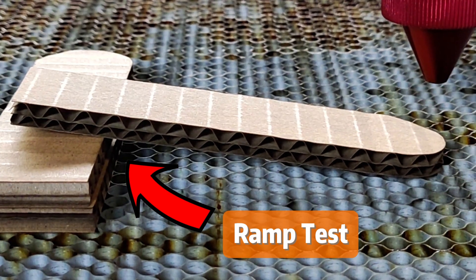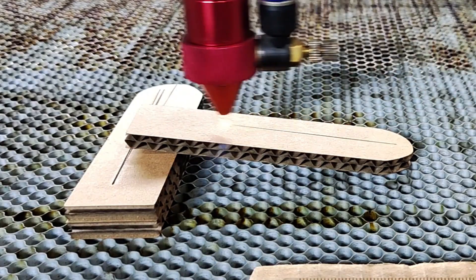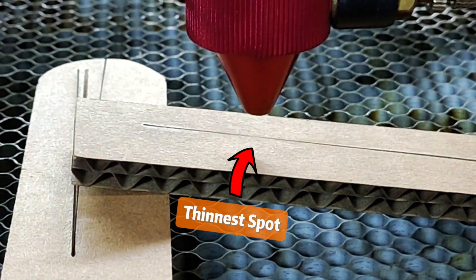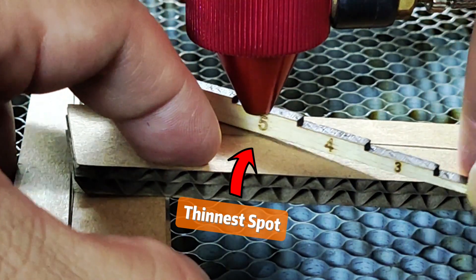Use the scraps to perform the ramp test, and here is how it goes. Place it at an angle like this, and then just cut a straight line with low power. Then use your eyes to see where the line is the thinnest, measure it with your focal ruler — that will be your correct focal length.